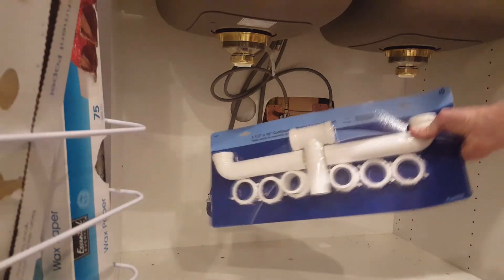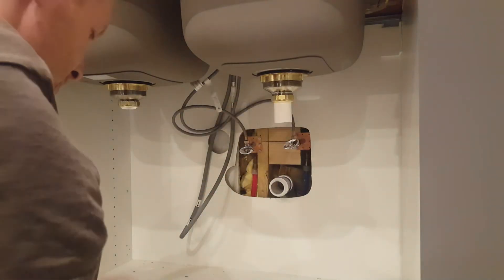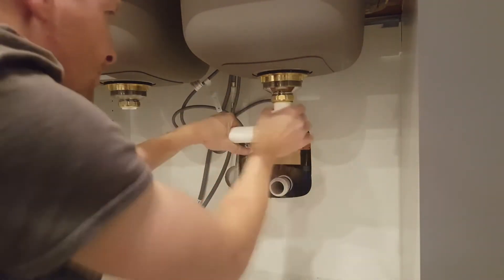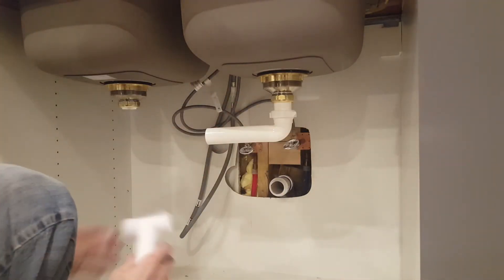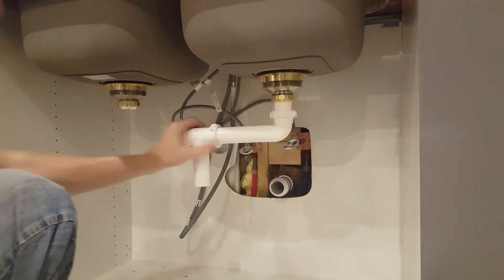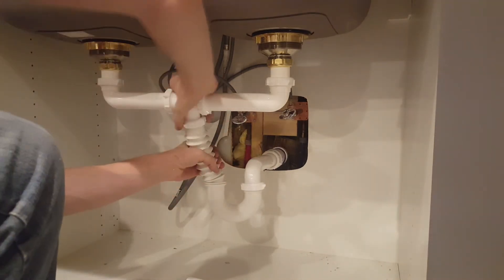Next I'll move on to installing the trap. This is the main piece of the trap that I bought to do a double sink. I should have probably followed the instructions a little better but I just saw the pieces that I had and made them all fit. The main thing is just to make sure you get the right collars locking together so that there's not any leaks. Now I'll finish everything up by installing an accordion style trap.